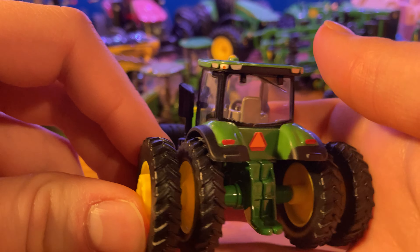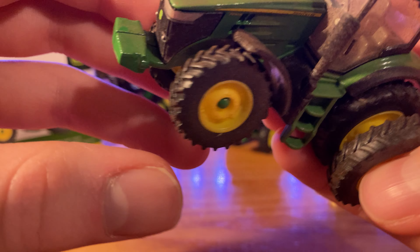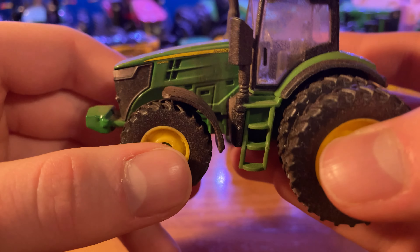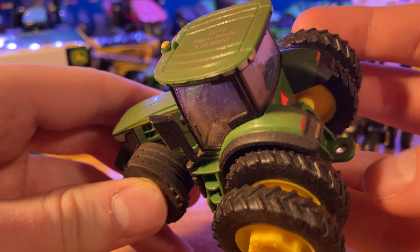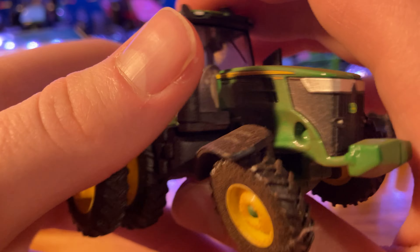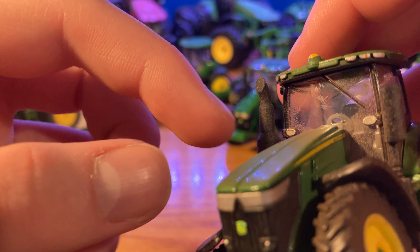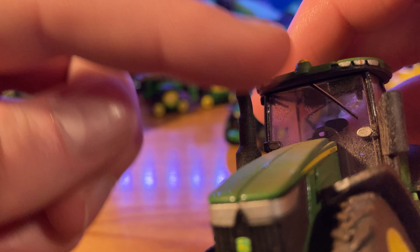This is the 7290R model, 1/64th scale diecast metal, special 2015 Farm Show imprint on the top, adult collectible. You got a picture on the side, kind of a CGI one of the tractor. On the back you got one of these 7Rs pulling a planter. On the other side, you got a picture of the front hood and cab. And on the front, you have the actual picture of the toy. It says 7290R. There's the bottom of the box as well — so that's your overview on the box. It does come in a closed all-around box.